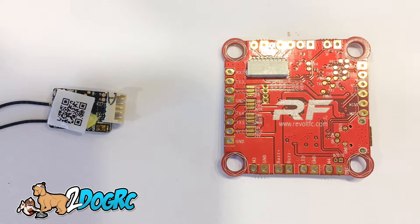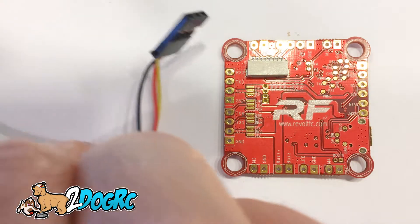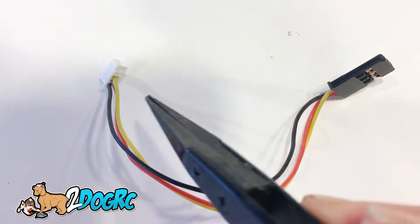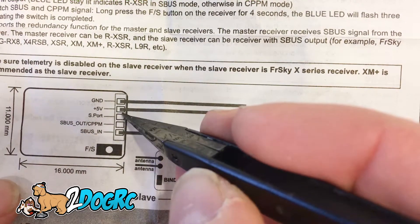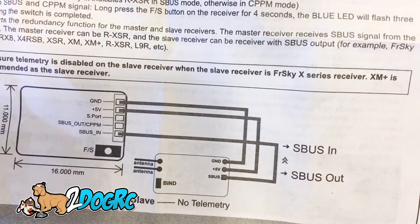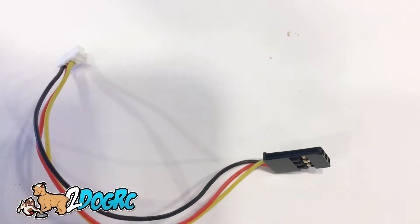Now this is a very small telemetry receiver. It works great, but FrSky tries to mess this up. They included this cable — it's a booby trap. This is a nice little three-prong cable, and you think, oh wow, it's going to go right in there. But it's very misleading, because the first three wires are ground, 5 volts, and S-Port — not S-Bus out. So you actually can't really use this cable. However, this cable works great for connecting to your Taranis to flash this, and I'll show you that in a separate video.